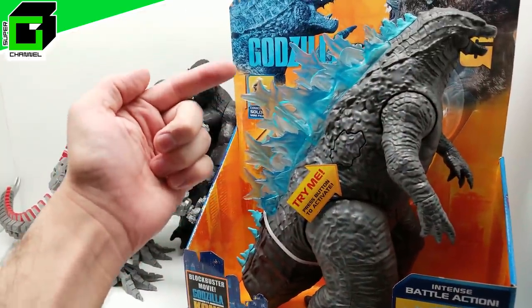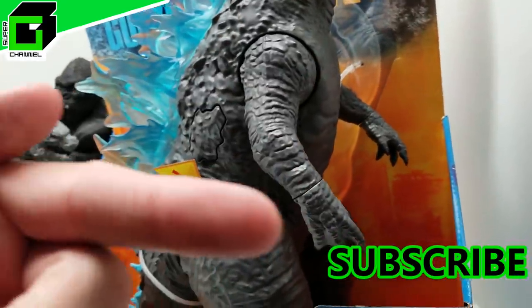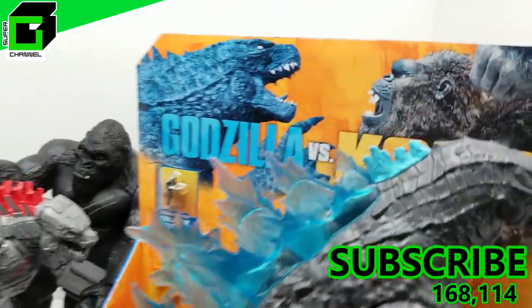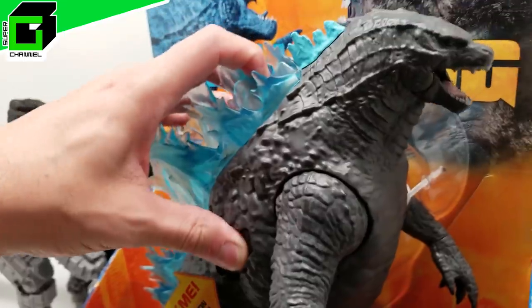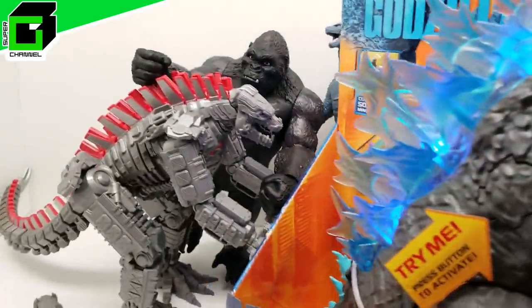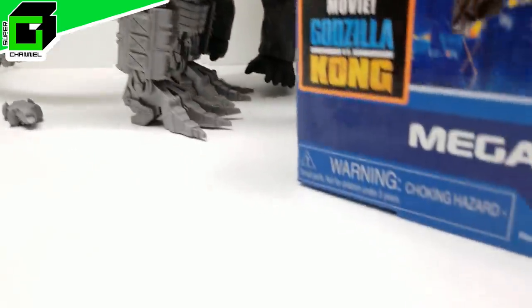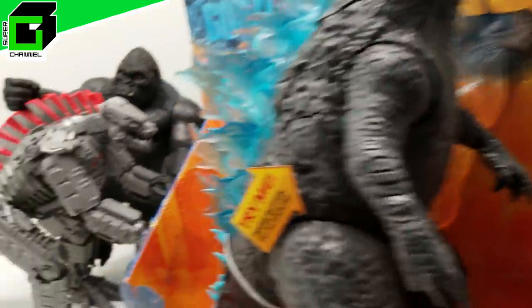Before we get started, if you've not already subscribed to our channel, please hit that subscribe button below and hit the notification bell to get notified every time we have a new video come out. Talk to us in the comments below - we'd love to hear from you. Let us know where in the world you are watching from. Give us a big thumbs up if you like Godzilla, Kong, or Mechagodzilla, and share this video with anybody you think would enjoy it.